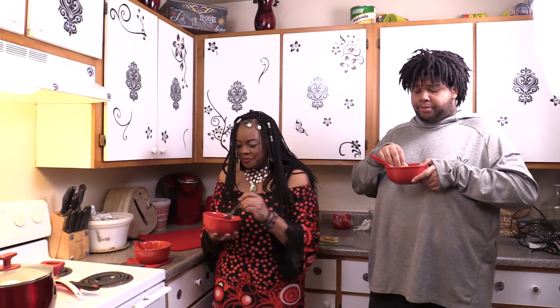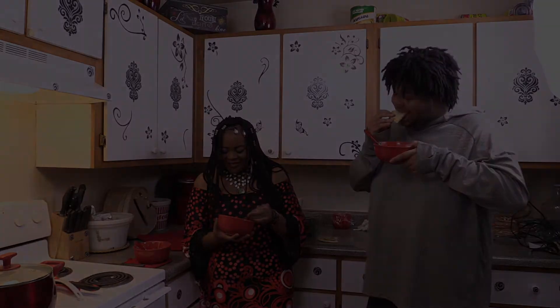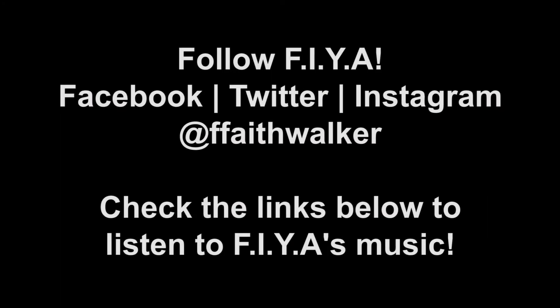Join us for our next episode. Cooking with Fire. Thank you.